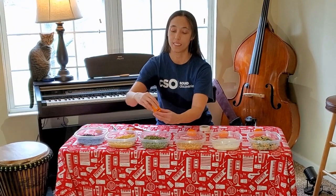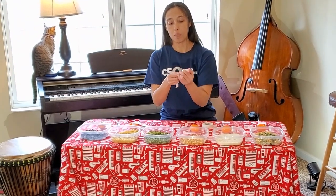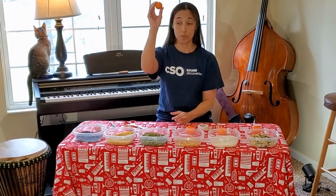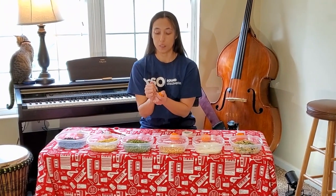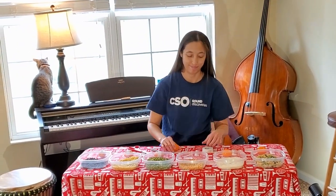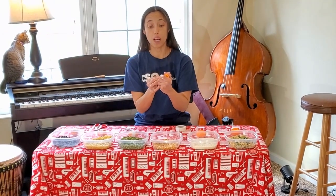Then we have split peas — you might be thinking, okay, I've got some of these things in my cupboard. We'll seal this one up. You can use different colors of eggs and different colors of tape — you can make these as fancy as you like. So this is the split pea sound. I'm going to put M for macaroni on that one, and SP for split pea on this one. Then we have popcorn — same thing, put some in the base, close it up, tape it up, and write P for popcorn.